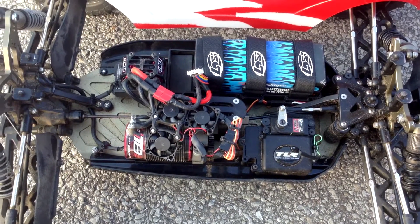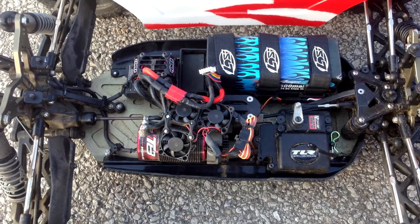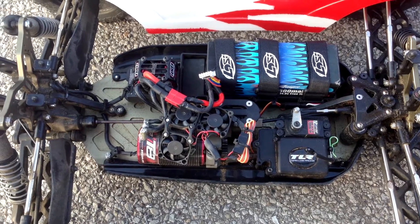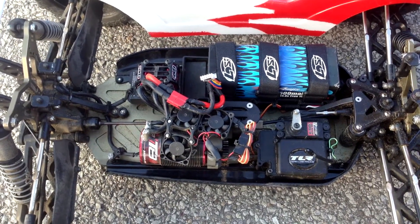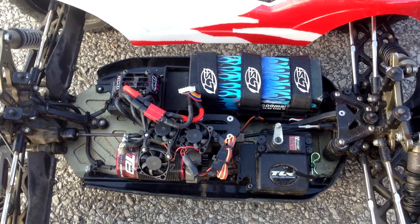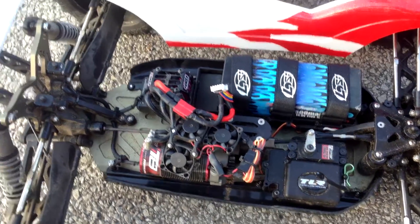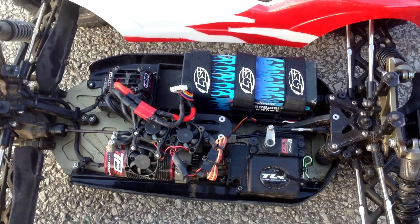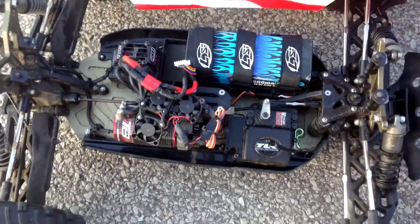Here we are with Fenwick's truck, no beast cap installed for our first test run. Why don't you tell us a little bit about what you got here, Fenwick? This is a Losey 8T 2.0 converted to electric with the Tekken RX-8 system, with a 2650 kV motor geared pretty high for a 2650. It's got a Max Amps 6500 4S battery pack. Let's see how it does without the beast cap.